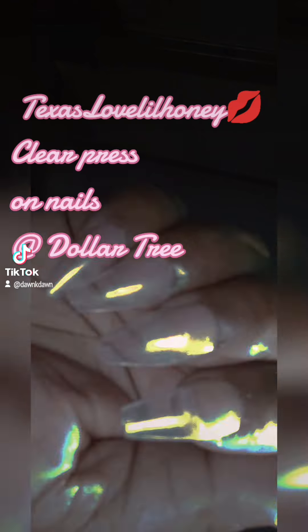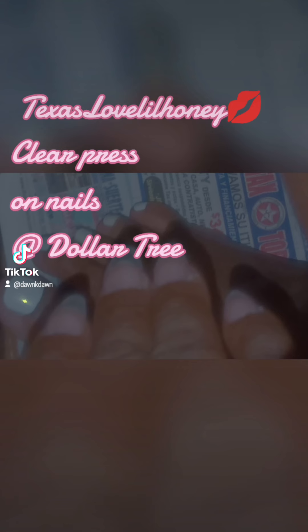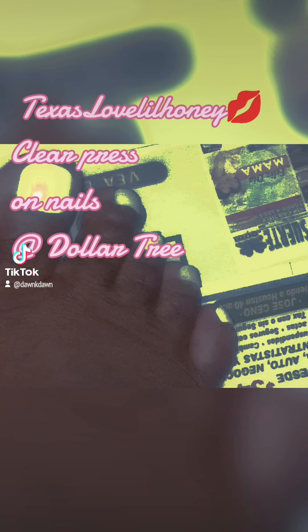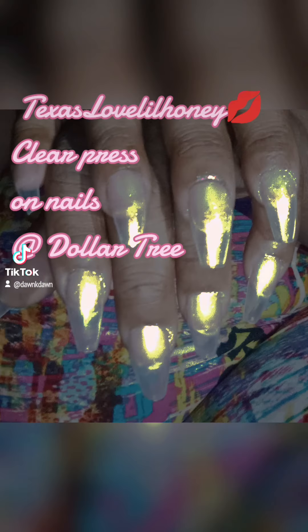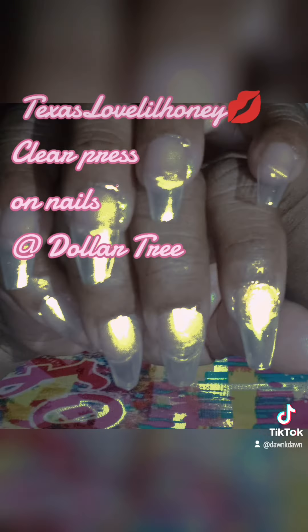I use super glue to secure my nails for six weeks. All it takes is one dot — press it down, hold it, and your nails will stay secure for six weeks. I have press-on nails for my toes as well as my fingers. See that color? Isn't it cute?